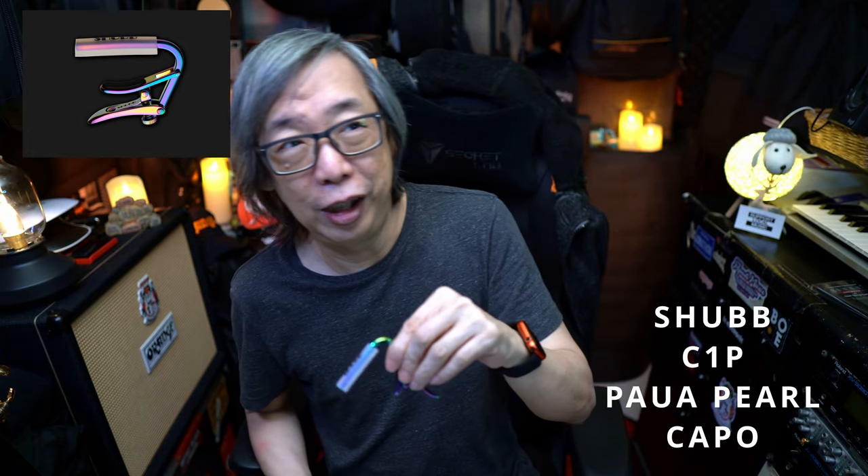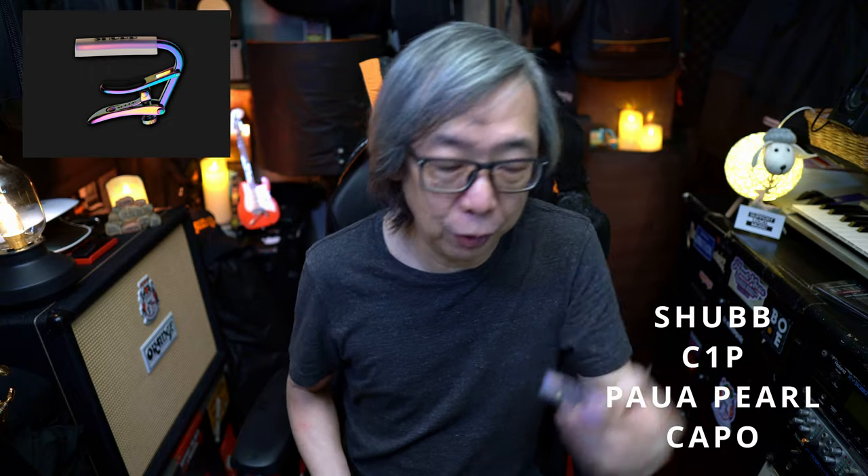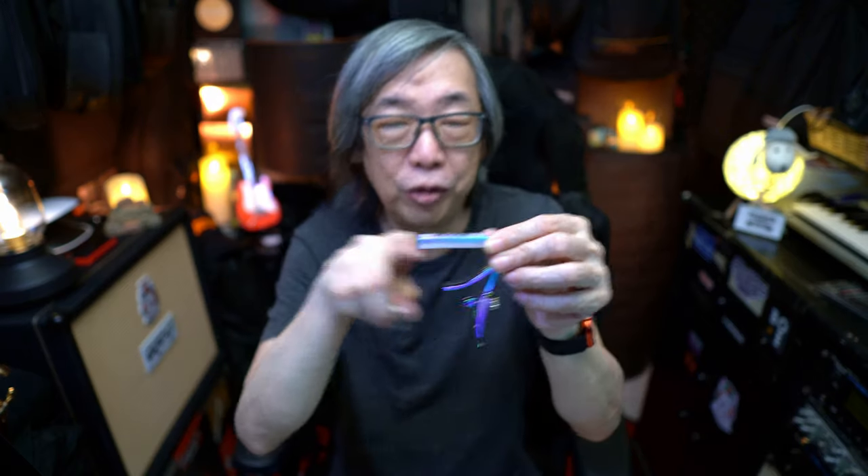The next one is from Shubb. Shubb is a company that does a lot of stuff — they manufacture capos, sliding bars, slides for steel string and stuff like that. This is the Shubb CP1 capo in Pua Pearl finish, really nice. This is the later version; this is the earlier version which I acquired many years ago. They come in two versions: one with a slightly curved profile for electric guitars, like a 7.25 or 12-inch fret radius, and this more flat one, which is mostly meant for acoustic guitars.